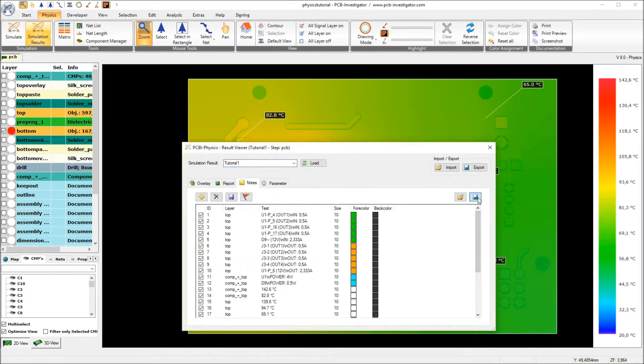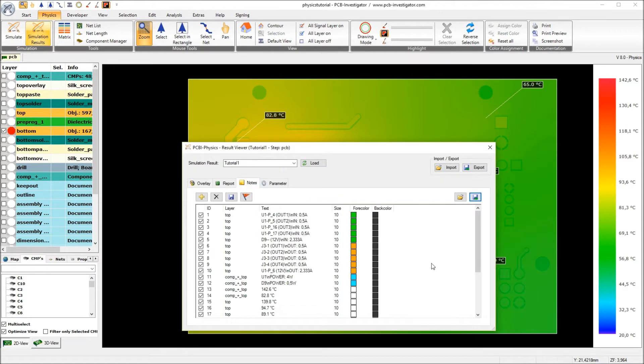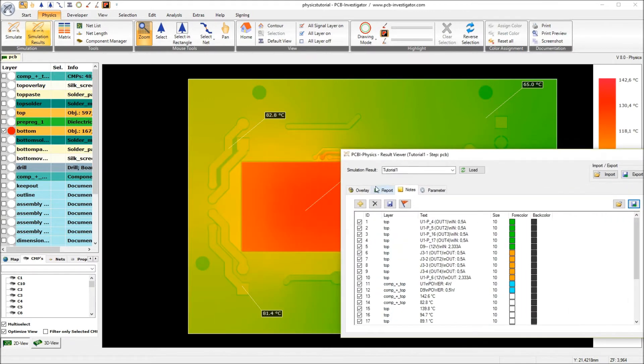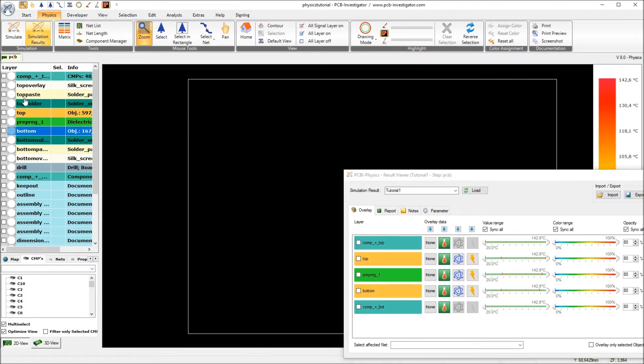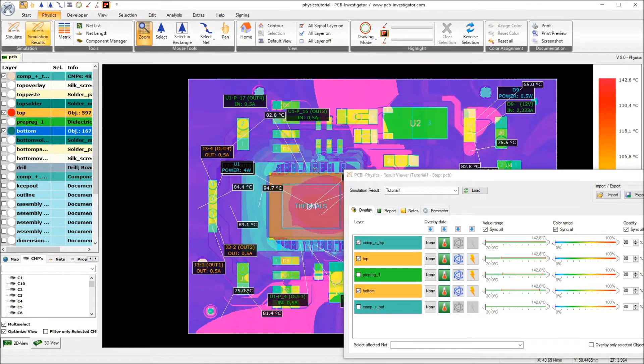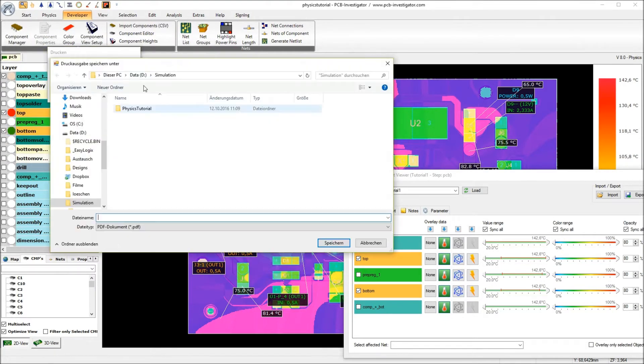Now I will export those notes and add them into this XML file so I can reload it after the other simulations again. I will also do a printout in a PDF document. I activate the layers I want to print, then go to print and print it into a PDF.